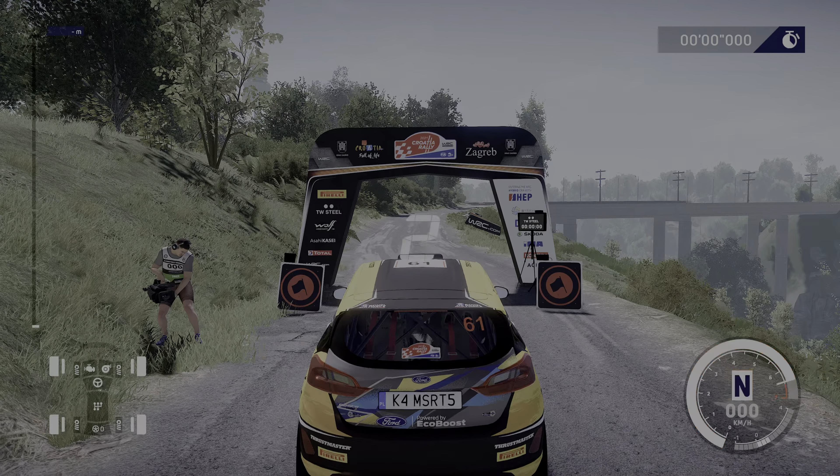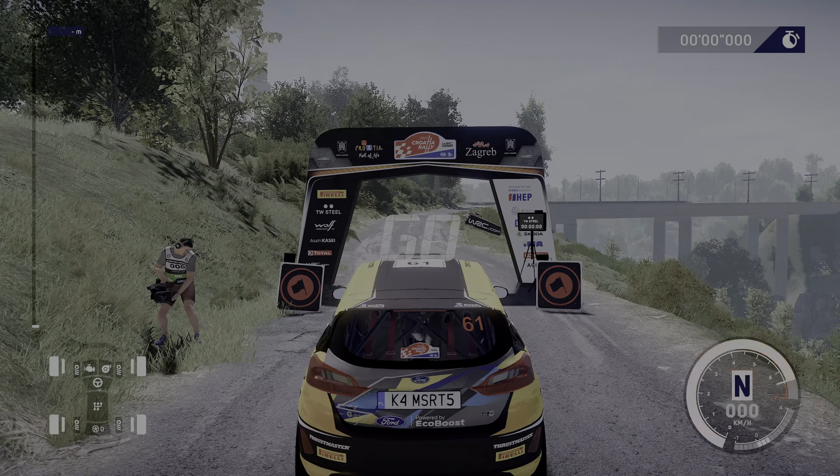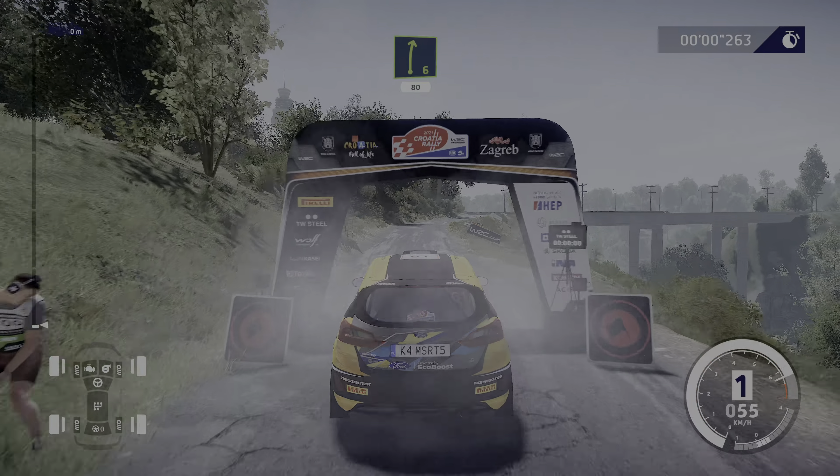Four, three, two, one, go! Right six, short, 80.